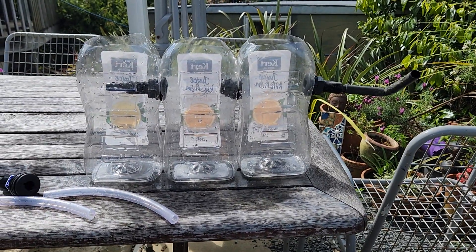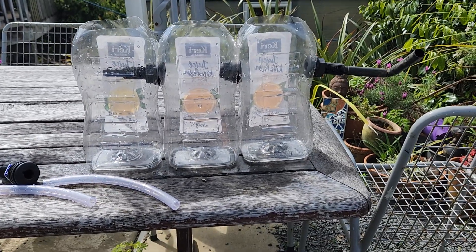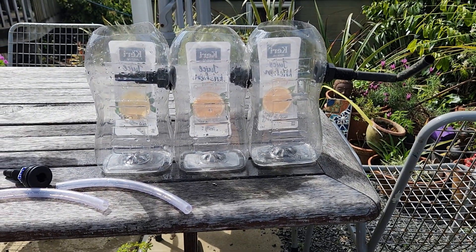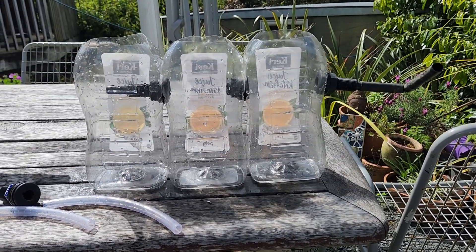Today we're going to look at three things: displacement, equilibrium water level, and surge capacity.